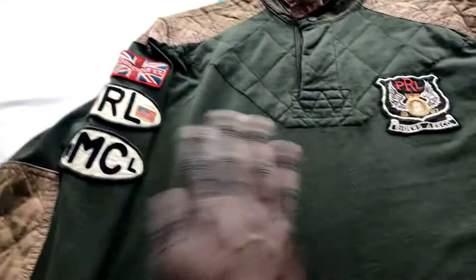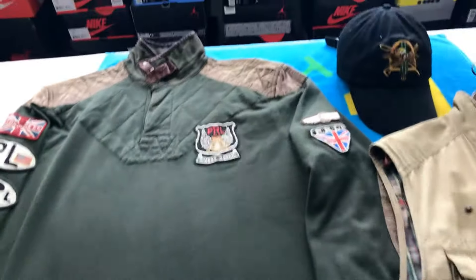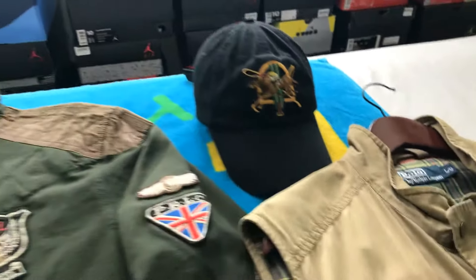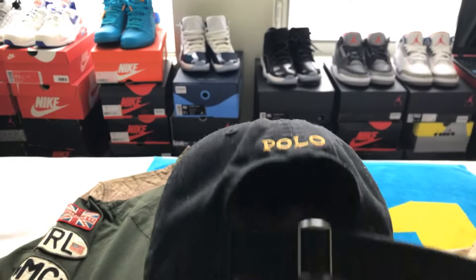Very very dope rugby — nothing on the back. Same thing, classic Polo hat, nice gold at the back.